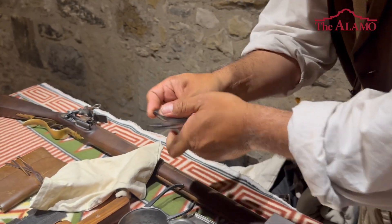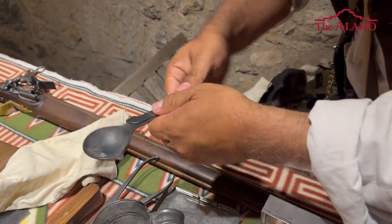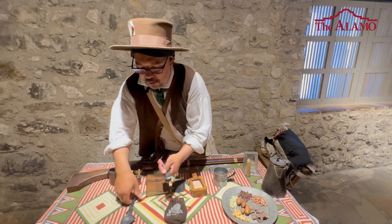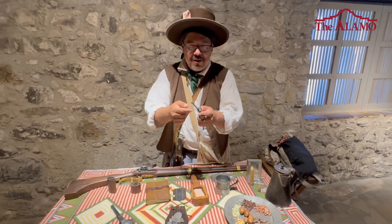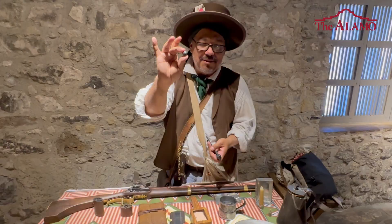And also right here is your bullet making kit. Here you would pour a piece of lead on here and put it under a fire. As it started to heat up the lead, it would melt. And from that point you get your mold, pour it into the mold, wait a couple of seconds, then open that up and there you get your lead ball. And that would be used for your musket.